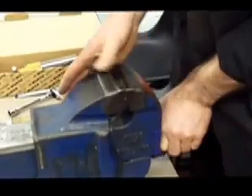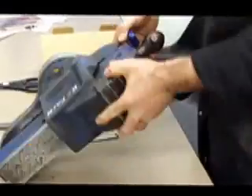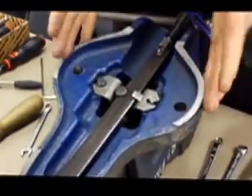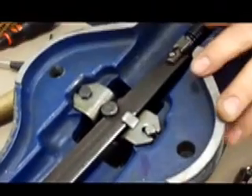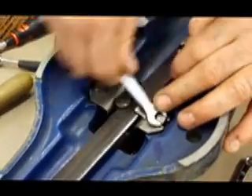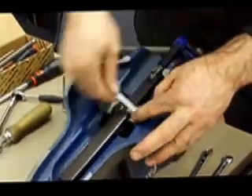The first job is to tip it upside down so we can access the bolts underneath. Looking at this vice, whoever stripped it down previously has used different size nuts and bolts. To start off, we remove the square-headed nut.